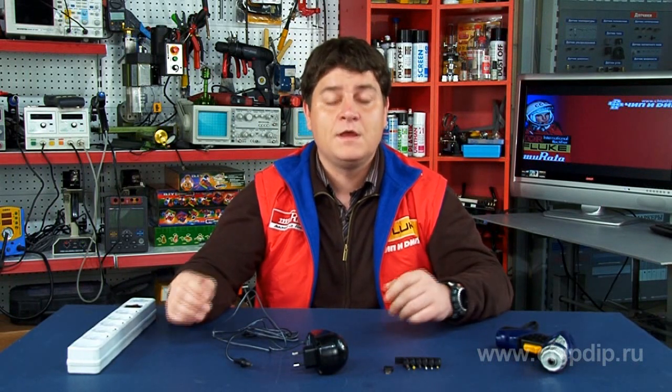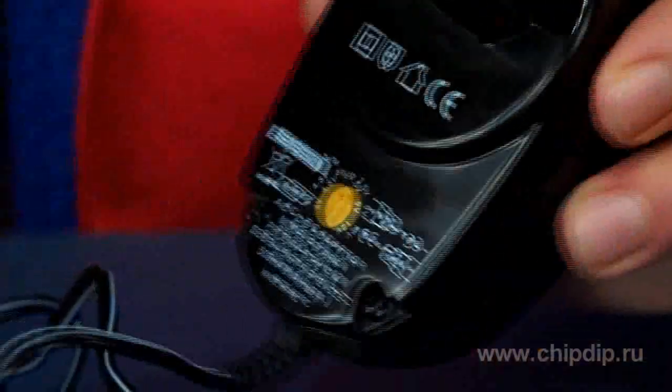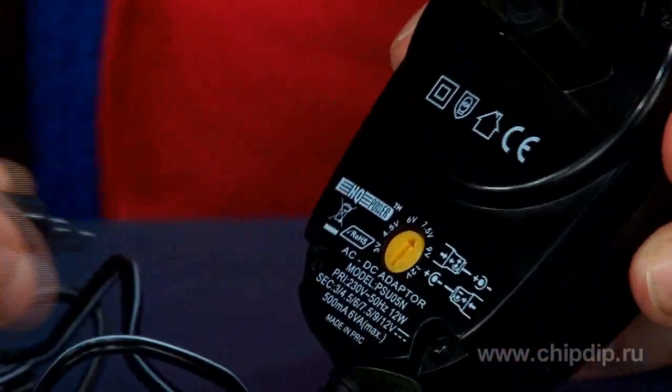The PSU05N is a non-stabilized adapter. It can be set to 6 widespread voltage values: 3, 4.5, 6, 7.5, 9, and 12 volts. You just need to select the right value on the adapter switch.